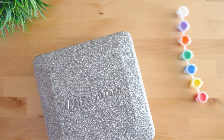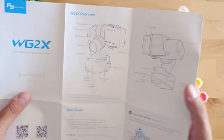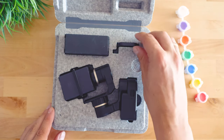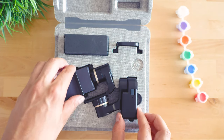The material is similar to the carrying cases of much more expensive gimbals at, of course, a much more reasonable scale for such a small device. Inside you have enough space for pretty much everything — almost everything — with its universal quarter-inch thread mounting hole.